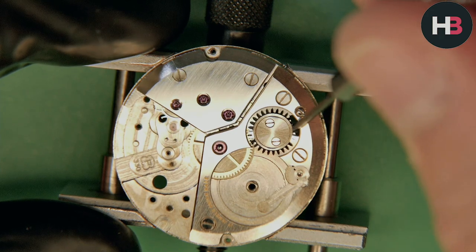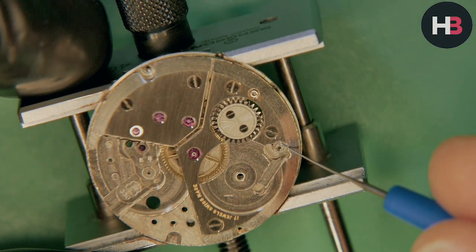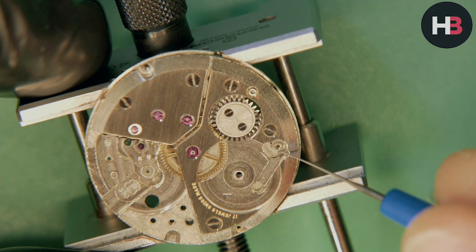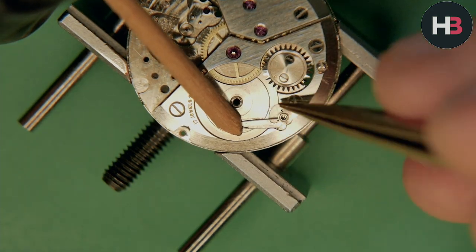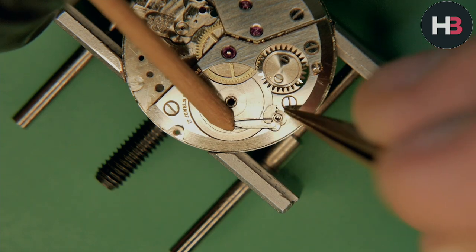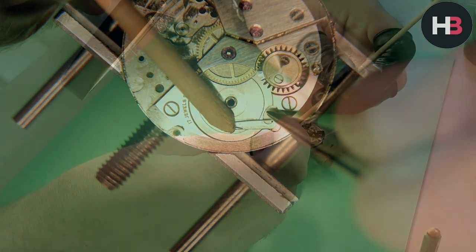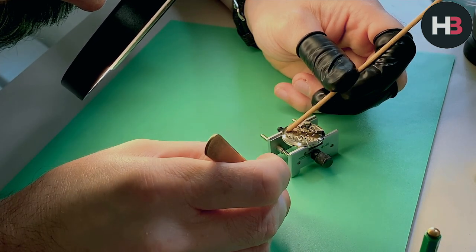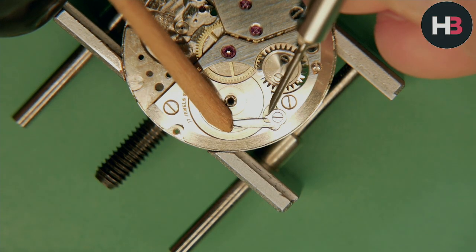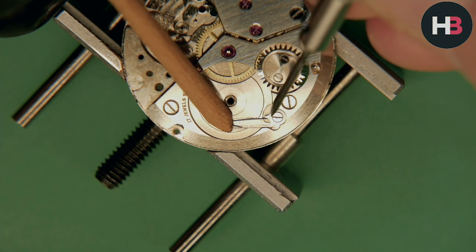I'm in the midst of another video at the moment — I think the parts are going to arrive tomorrow. That's going to be a Sherpa Graph Mark 4, and I'm super looking forward to getting that video out. Now putting in the click spring, making sure it's engaging, and then I can put in the click — held in with one screw. Make sure you keep that click spring held down with some pegwood, otherwise it will fly — and it's not like you have a bag full of these things, so you don't want to lose it.